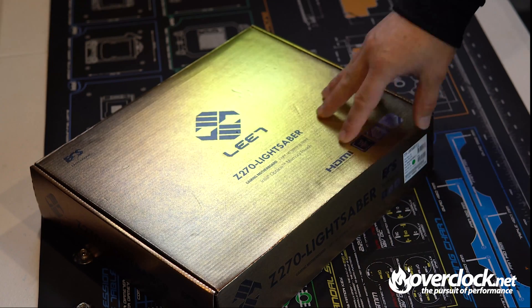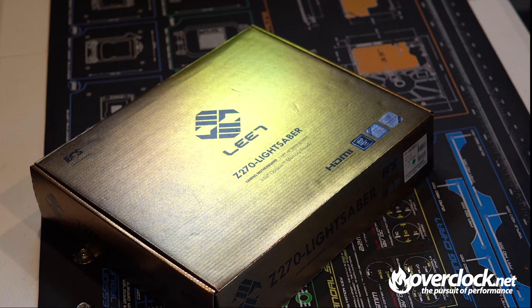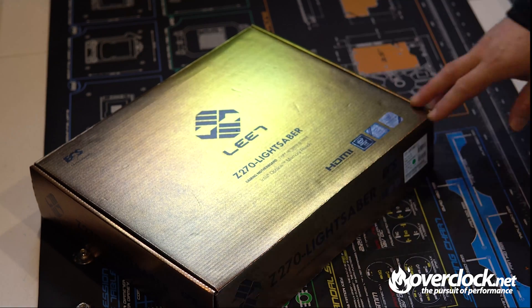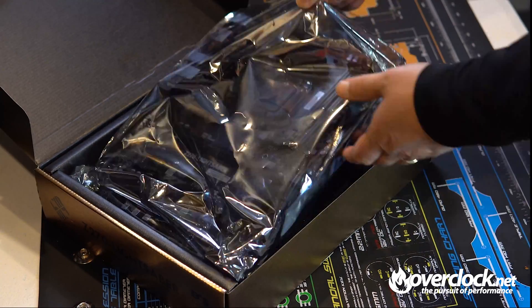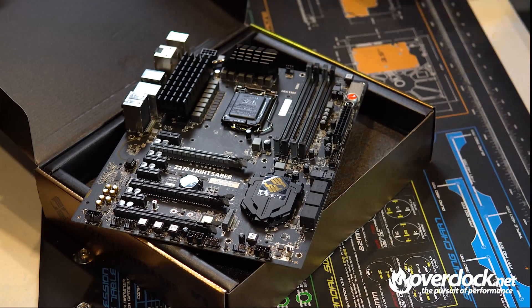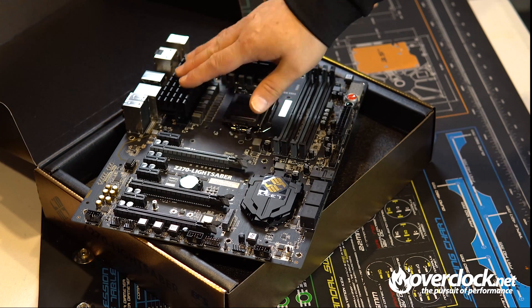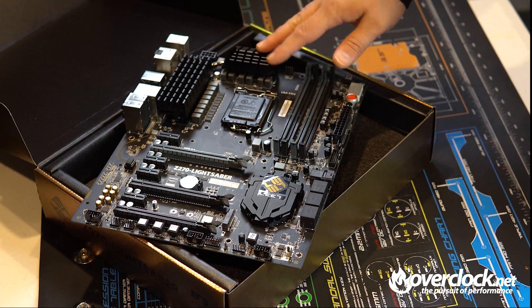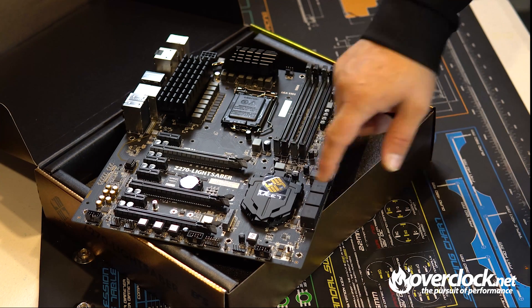Here's the box — it features a nice gold LEET finish on it: Z270 Lightsaber Gaming Motherboard, Intel Optane Memory Ready, which is pretty cool. Popping the top, the motherboard is right there first and foremost. It looks really nice — you can definitely see the different power phases, a nice beefy VRM heatsink, and the LEET branding.